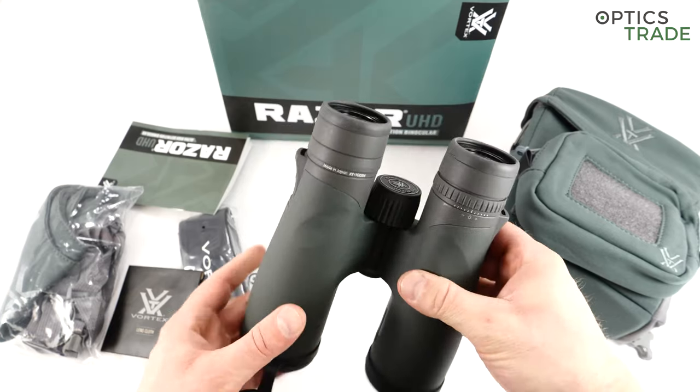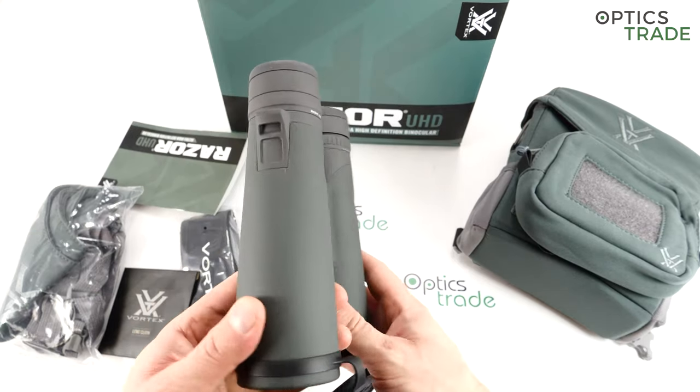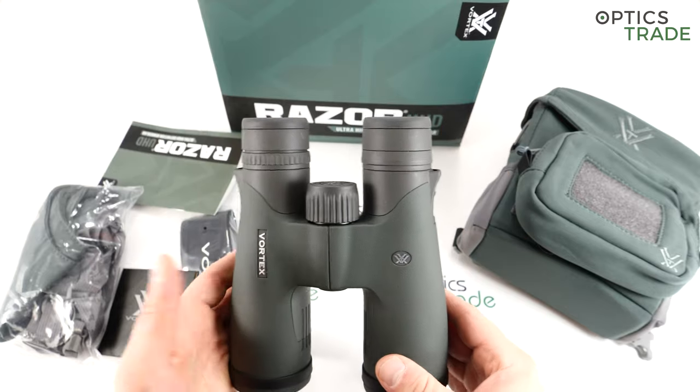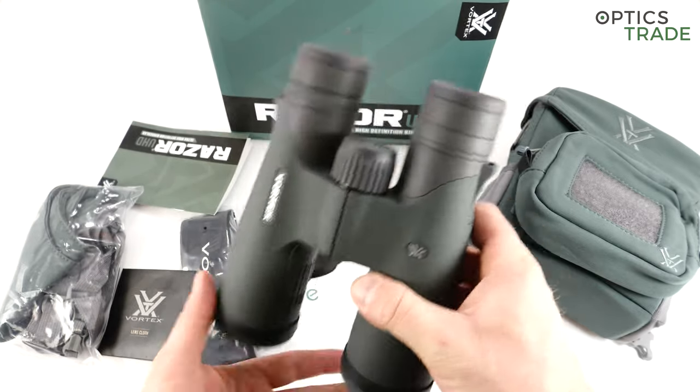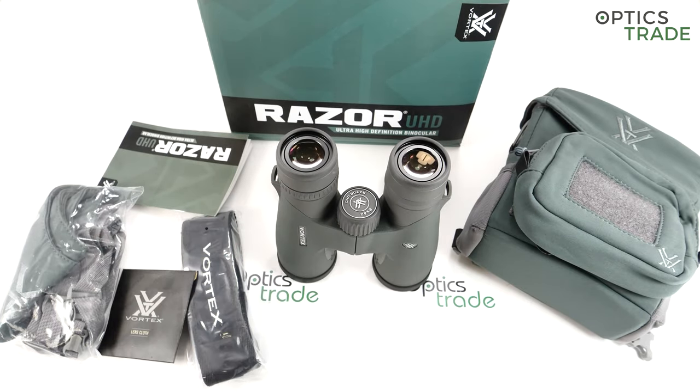They are worth the money. I also like the design — the green color and combination of colors and shapes make them really aesthetically appealing. The VIP warranty is definitely the best out there; in this respect Vortex is a benchmark for anyone else. This is also a reason why these binoculars are worth their price.